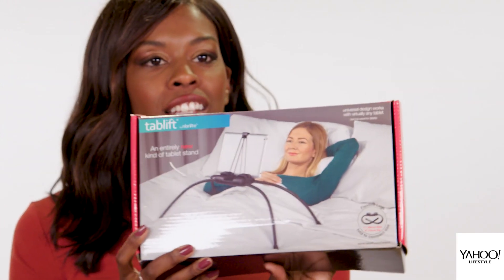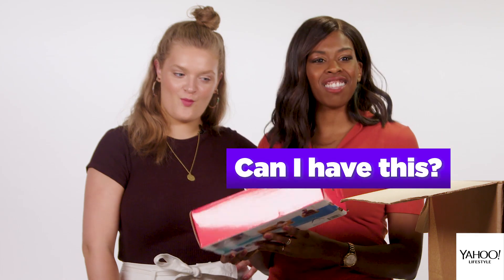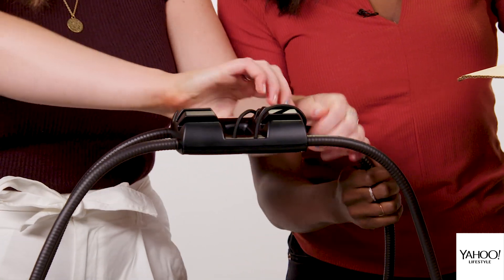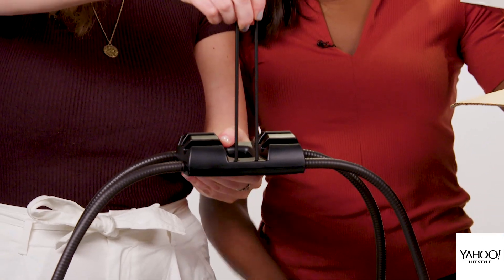This is a tablet stand. I love this, actually. Can I have this? It's like a spider leg — so you go like this, and then your iPad goes right in there.